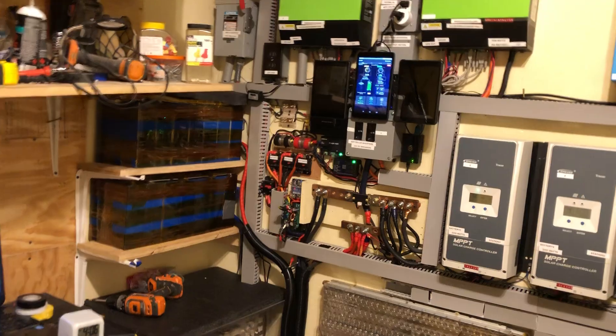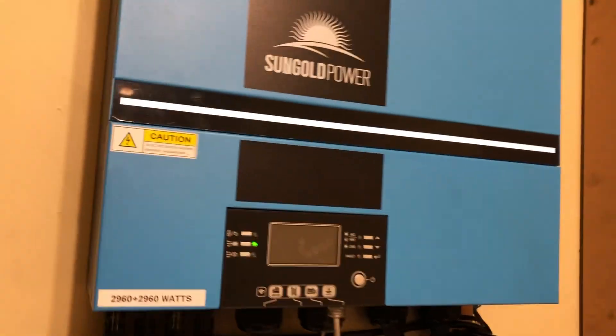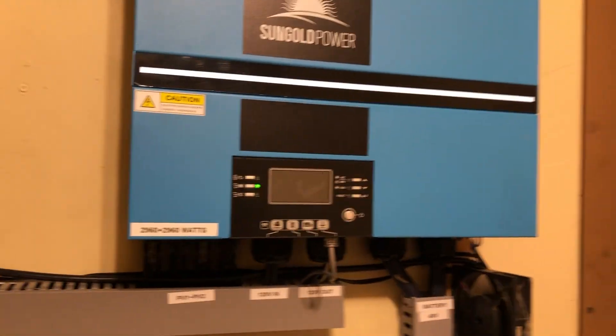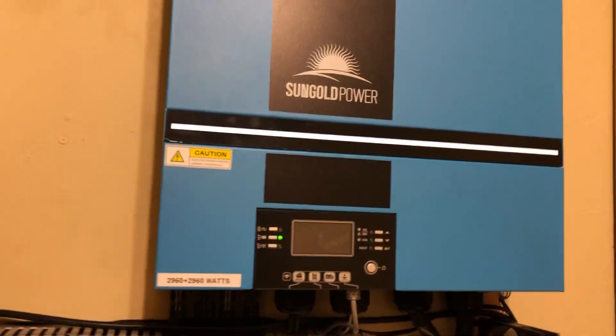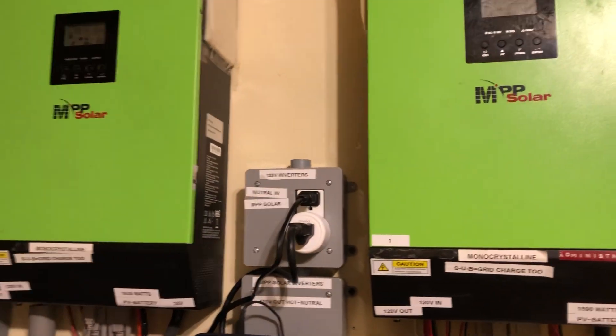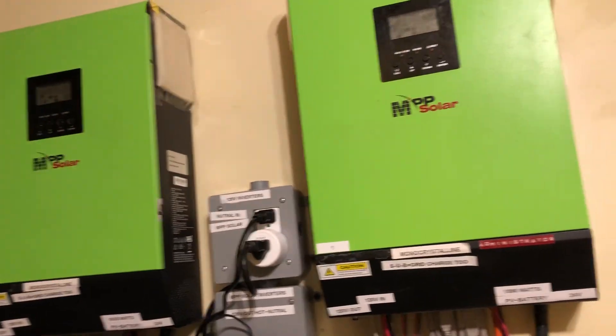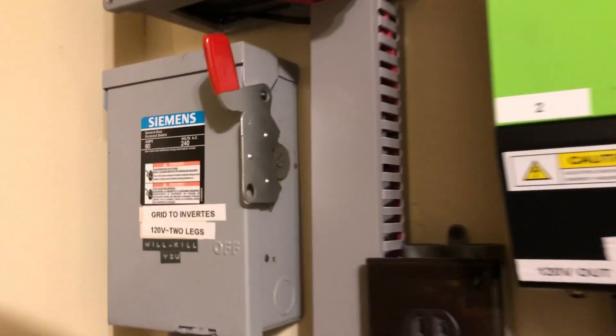On the 120V side, the Sun Gold Power calls for a 60-amp breaker but I installed a 50-amp breaker — the most I'm pulling off this inverter is about 3,000 watts, so that's fine. On these I have a 40-amp breaker to feed both of them. This is my grid cutoff right here from the grid that feeds the inverters.